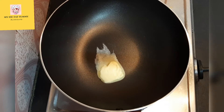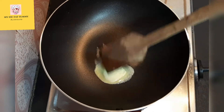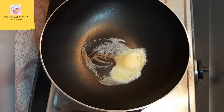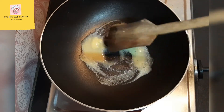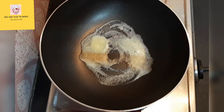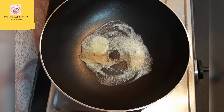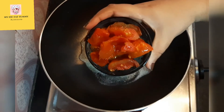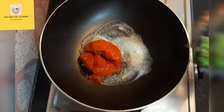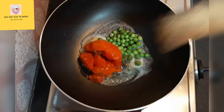First of all, in a pan I have taken one tablespoon of butter. Raise your hand if you are a butter lover! The butter has melted completely. Now adding four small-sized tomatoes which I have chopped into four equal halves, and adding half cup of peas. Giving it a mix.